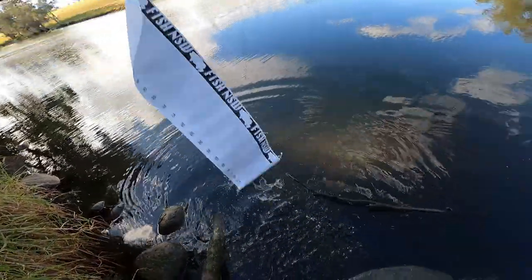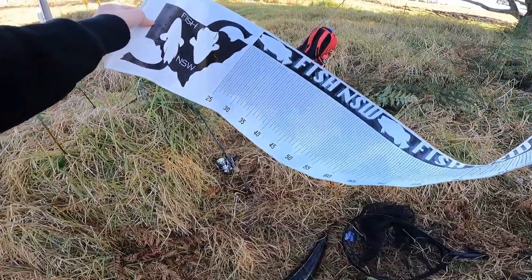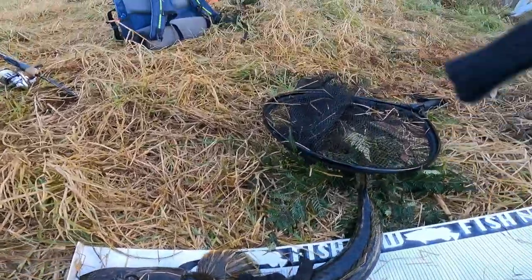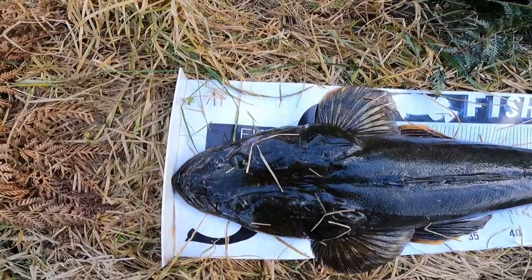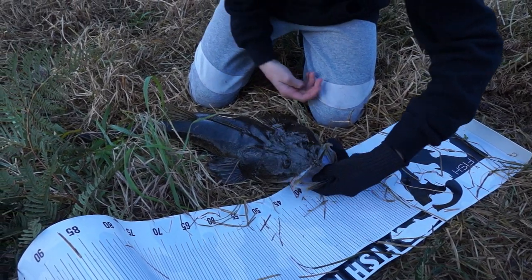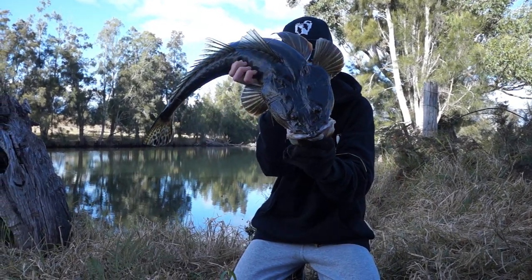Wet that measurement mat and get him on. Very important when dealing with big flathead — wet your measure mat. Oh, that's a solid fish, man. He knows where the water is. If this guy could relax, I'll be able to get a proper measurement. 76. 76 on the dot. Nice. Very, very healthy fish. I think it was like fourth or fifth cast. When handling flathead, especially the bigger ones, always support their belly with a hand underneath. Oh, that right there is a cracking 76 centimetre flatty.